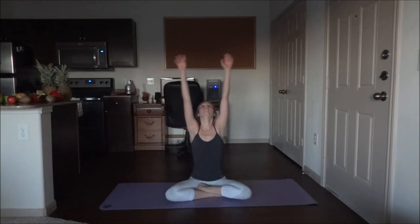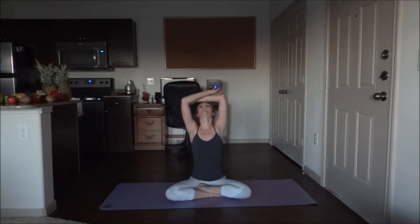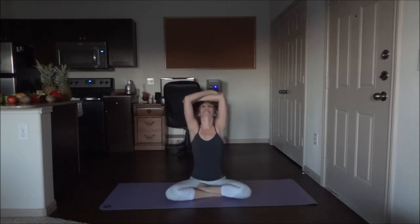Relax the arms down. Let's go ahead and inhale through the nose, bring those arms all the way up, and exhale down — open that mouth. Again, inhale all the way up and exhale down. One last time, inhale and exhale.